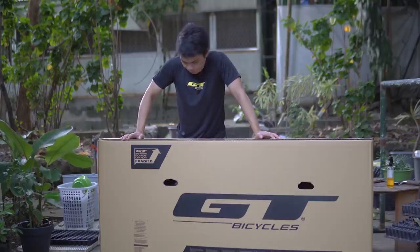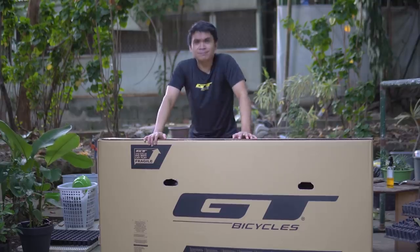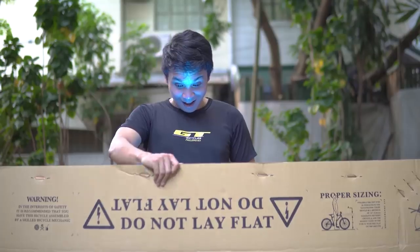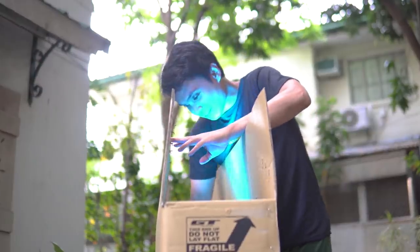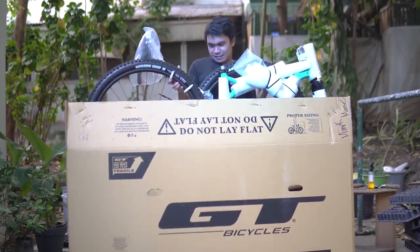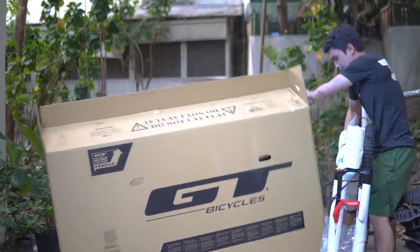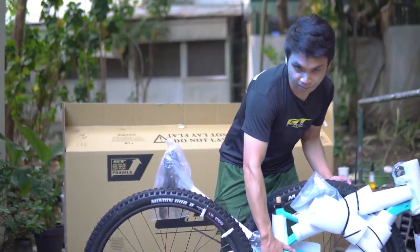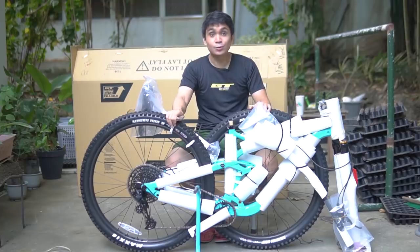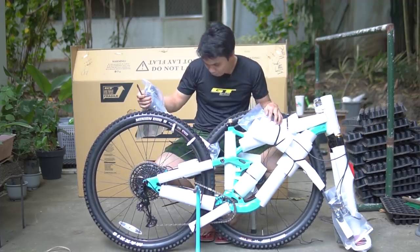This is a cool bike. At excited na ako. So una, amuhin muna natin — mmm, amoy box. So this is it. Isa-isa na natin — mmm, amoy bago.